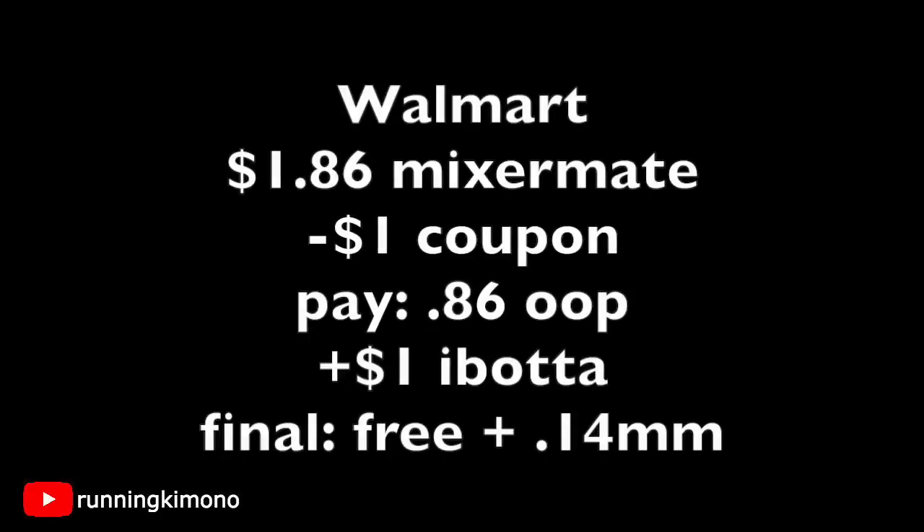Here is the first matchup at Walmart. The Mixer Mate is $1.86. You'll have to go to the section where they have the tupperware and cooking supplies — they're usually on a higher shelf, so bring somebody tall if you're short. Use that dollar coupon from the insert or SmartSource.com, you'll pay 86 cents out of pocket, and ibotta is giving back a dollar rebate, making it free plus a 14-cent money maker.